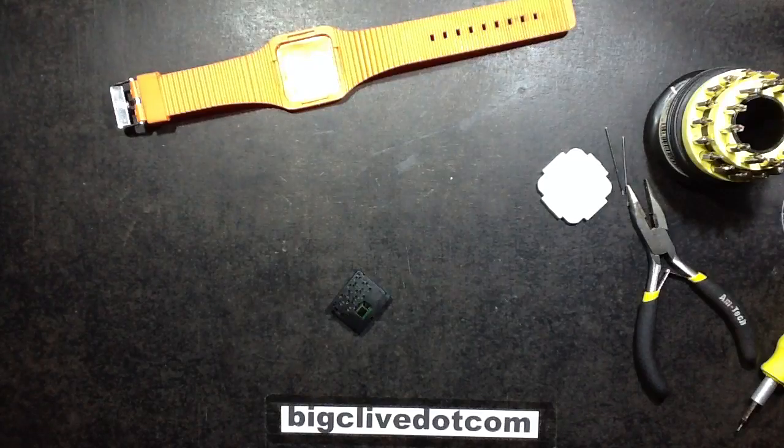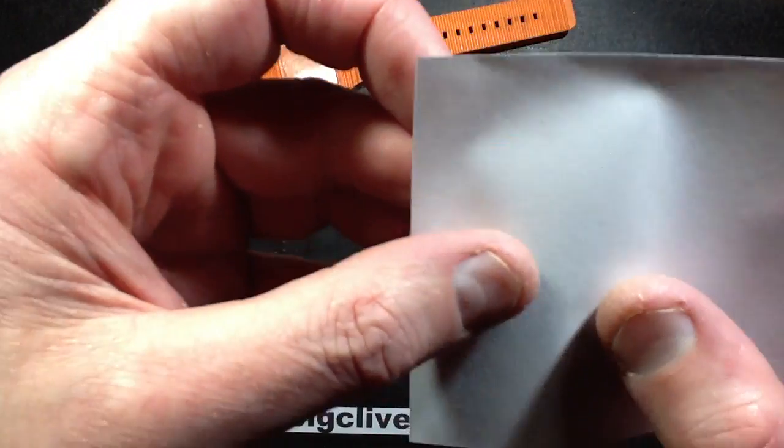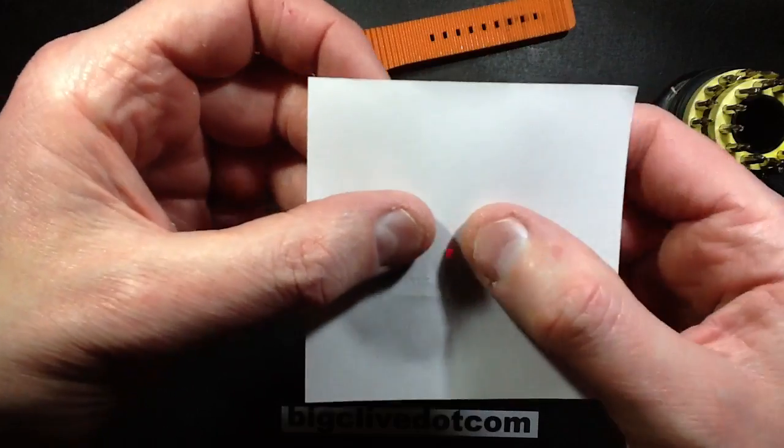If I get a bit of paper and hold it across the front like this, and then push it... is that actually lit? It is lit, unfortunately - it's that dim.